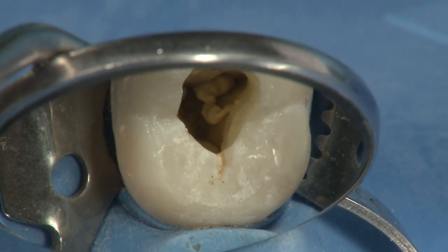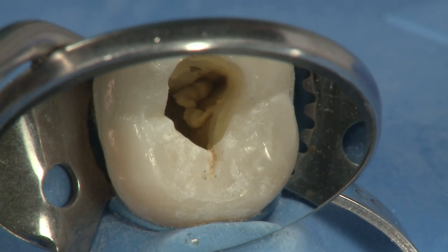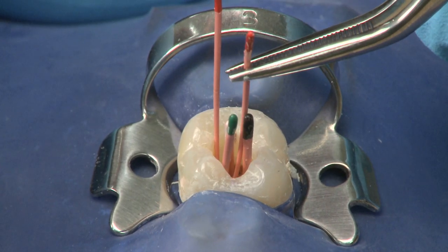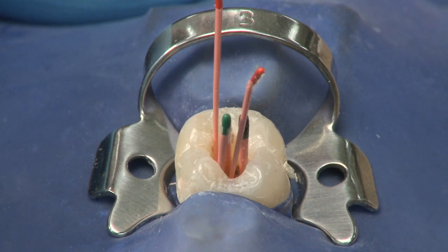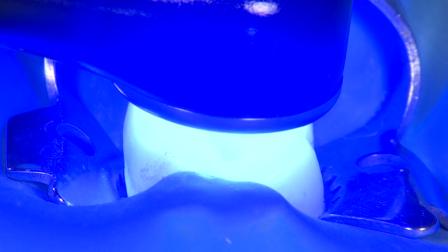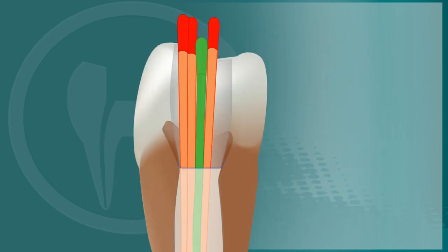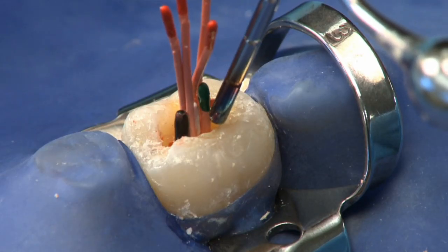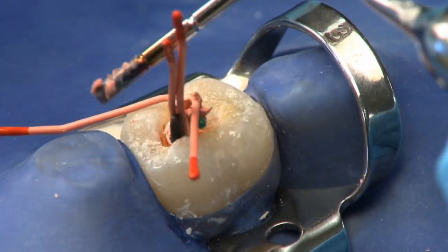At this point you have up to 15 minutes of working time before EndoRes begins to polymerize. Place your pre-fitted EndoRes master cone back into the canal and set it to working length. If necessary, use an x-ray to confirm the EndoRes point has been fully seated at the apex. Add additional number 25 accessory points to fill the open space. Once gutta percha is properly placed, light cure the surface of EndoRes for 40 seconds — this creates a thin crust of set material preventing an oxygen-inhibited layer on the surface of the sealer. EndoRes should be completely polymerized in 30 minutes. Using a heated instrument or searing device, trim the excess gutta percha from the pulp chamber.